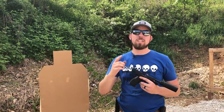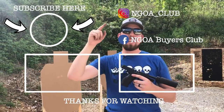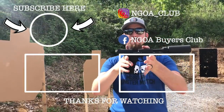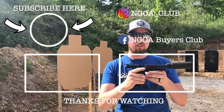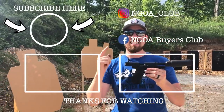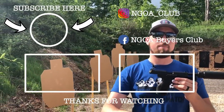Thanks again guys for watching. If it's your first time here, don't forget that red subscribe button up top so you see our newest videos first with the hottest guns perfect for your gun safe. Until next time — safe shooting, keep safe, and we'll see you next time.